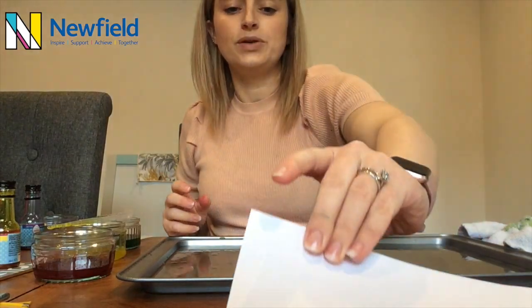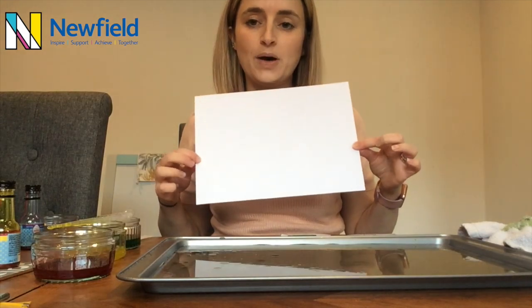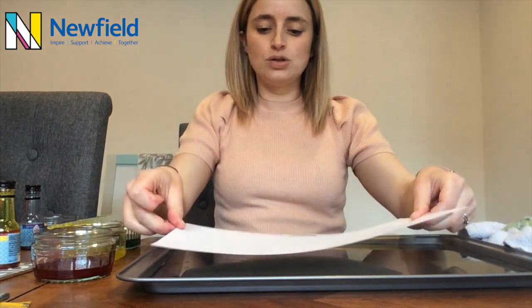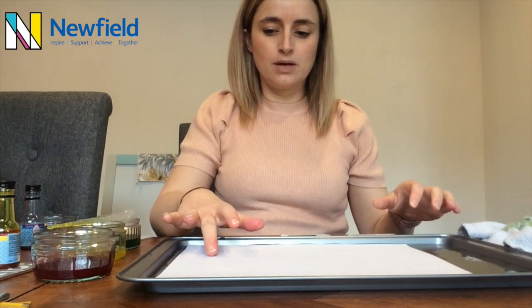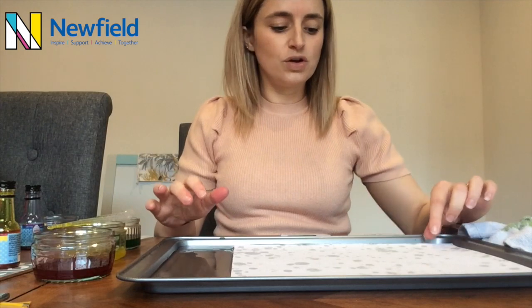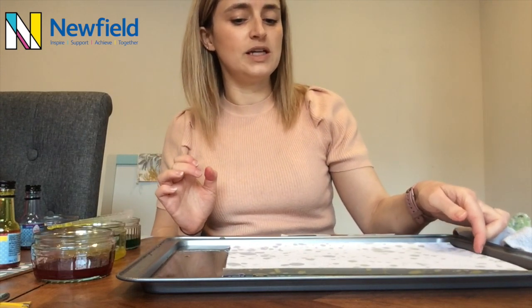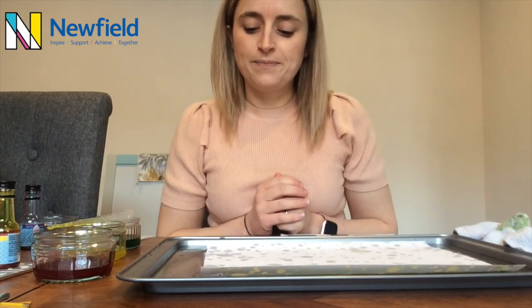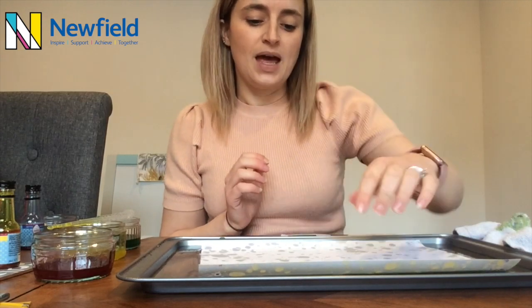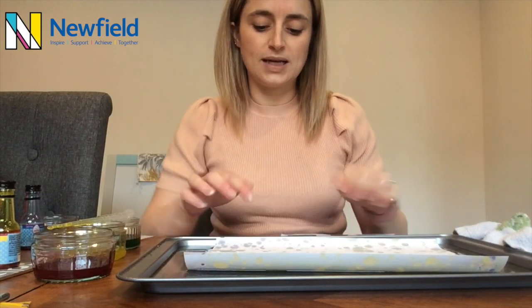I'm just going to use those three colours for that piece. The next thing we're going to do is put on a piece of our paper or card — put that on top. You can move it about slightly so it picks up more of the colour, but be careful for the water not to go over the top of the paper. And then we've got to leave that for about 30 to 40 seconds to gather up all the oil and the food colouring. And hopefully when we lift it up, it will create a lovely pattern.